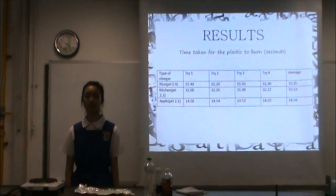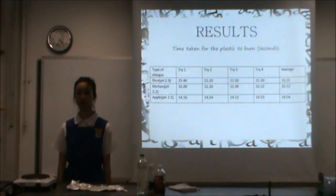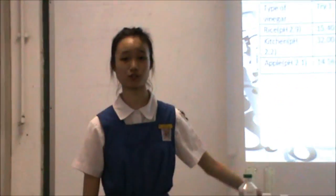Our last table shows us the time taken for the plastic to burn. Here, plastic made from kitchen vinegar takes the longest to burn, which is about 32 minutes, as you can see.